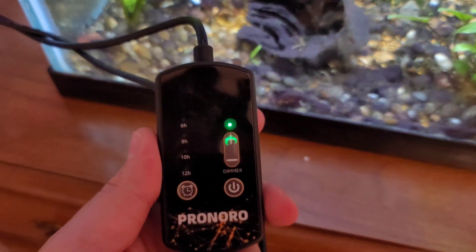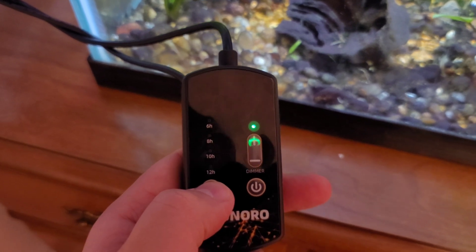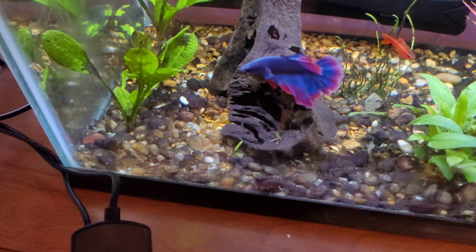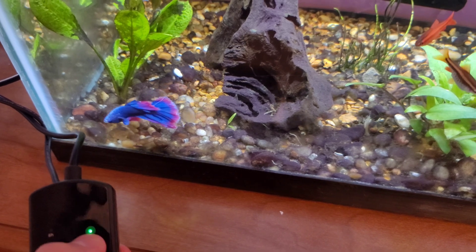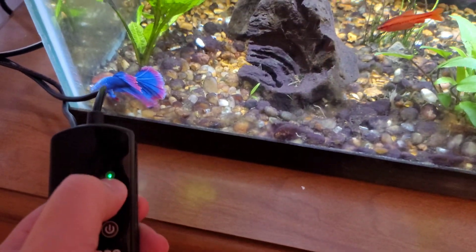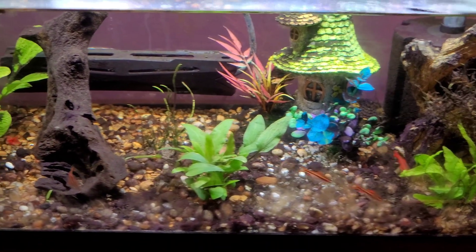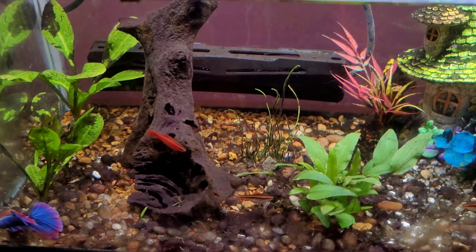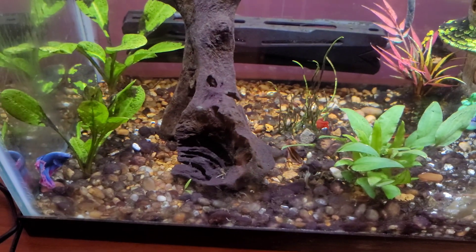I've since turned the light down. Here is the controller — we have a timer you can set for six, eight, ten, or twelve hours, and a dimmer so we can make the tank dimmer or brighter as we please. Max brightness is very bright, so just bear that in mind. I have it turned down to avoid the excess light that just creates extra algae growth.